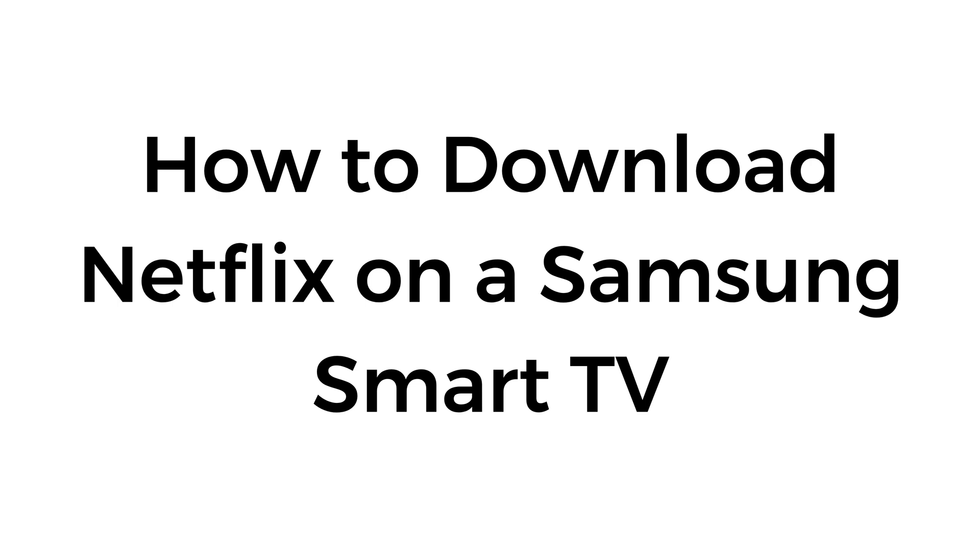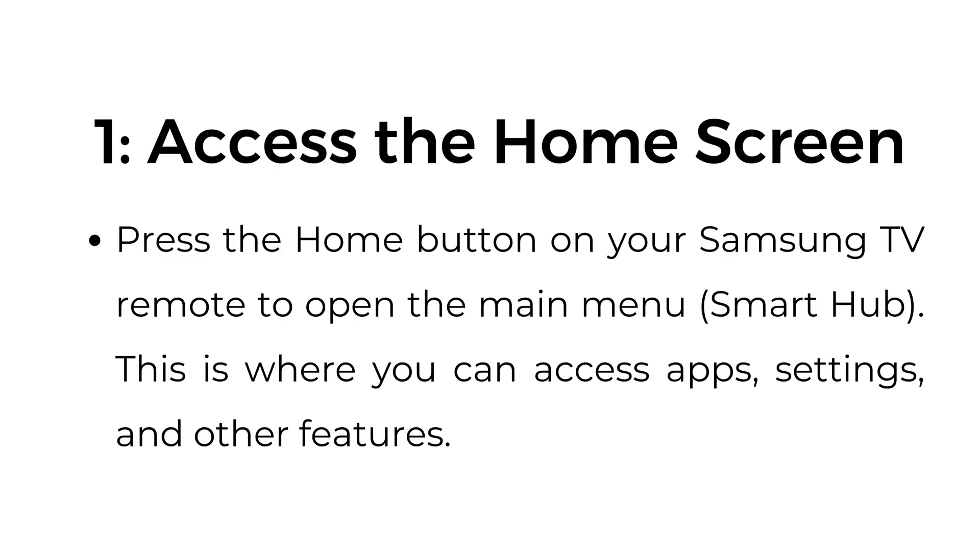How to download Netflix on a Samsung Smart TV. Step number one: access the home screen. Press the home button on your Samsung TV remote to open the main menu, also called a Smart Hub. This is where you can access apps, settings, and other features.